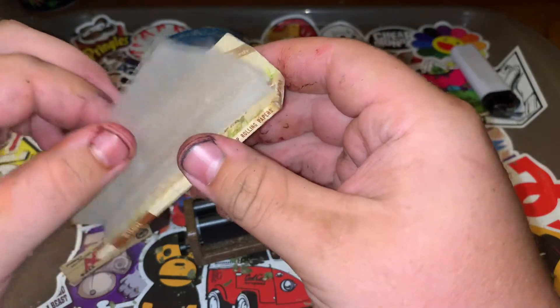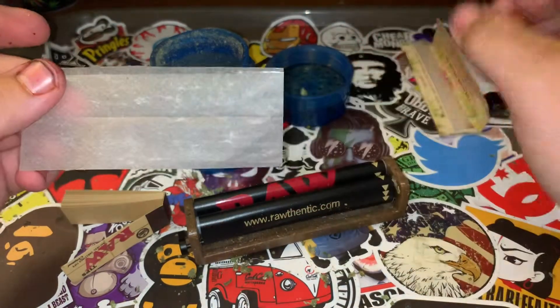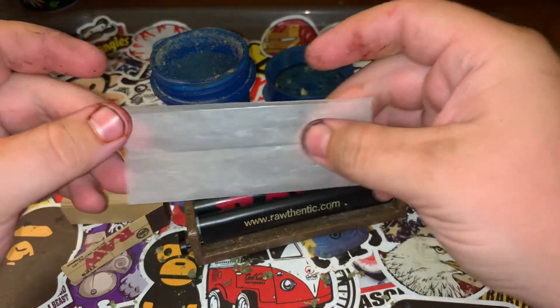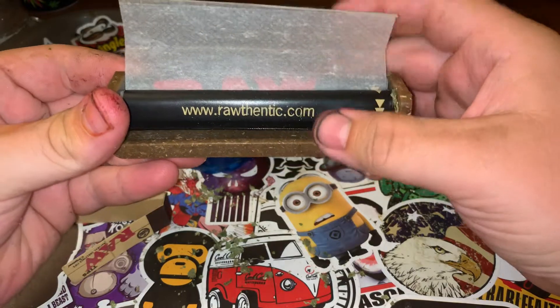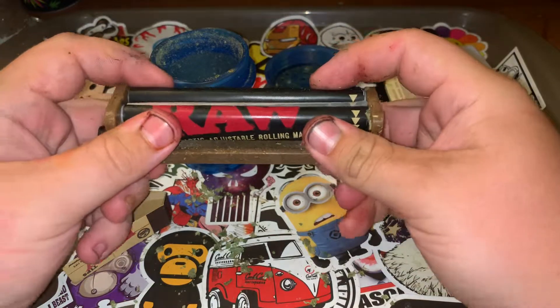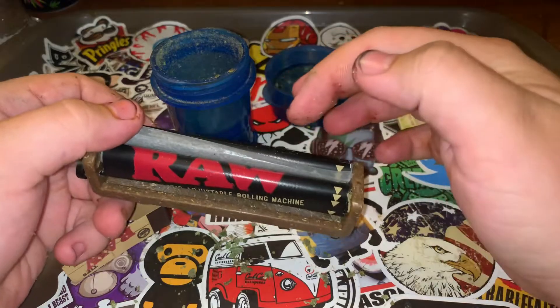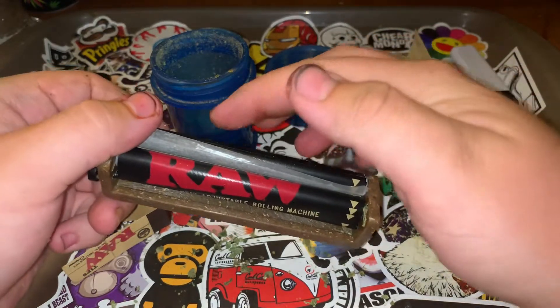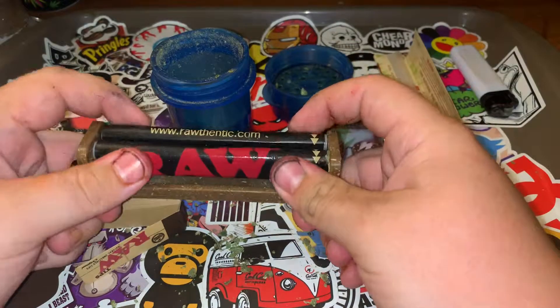Just take out your paper and flatten it out if you have papers that are in a package like this — I know some come unfolded. Just insert it there into the little slot and then begin to roll it just like we did when we were making that shape, making sure that you leave the gum strip on top. Go ahead and give it a little lick there.